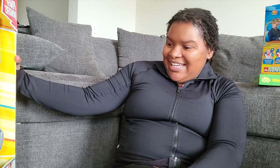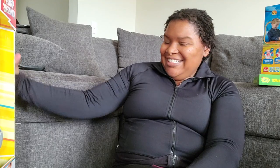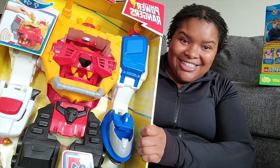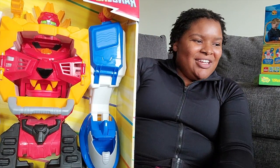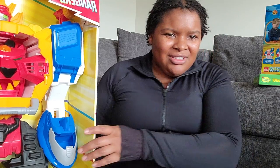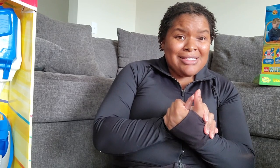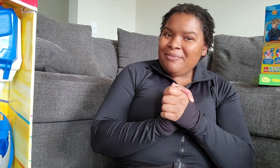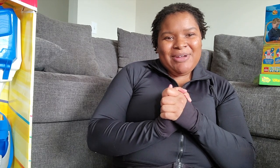This is a Megazord - oh my gosh, this thing is huge! I cannot believe how big this thing is. But this is what he wanted. My other nephews wanted a Nintendo Switch Lite, so I got some of that. That's all for my unboxing, guys. As always, don't forget to comment, like, subscribe, and share this video with all your friends. I will talk to you guys later on my next video. Bye!